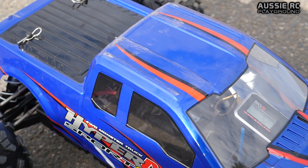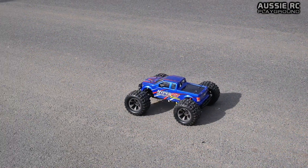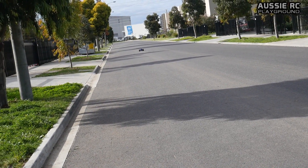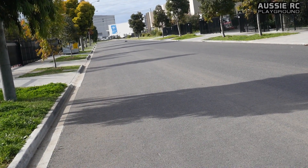Let's go 6S. Oh, look at that road rash, isn't that beautiful. This is where it's going to be very interesting. Tracking pretty good, I'm liking it.